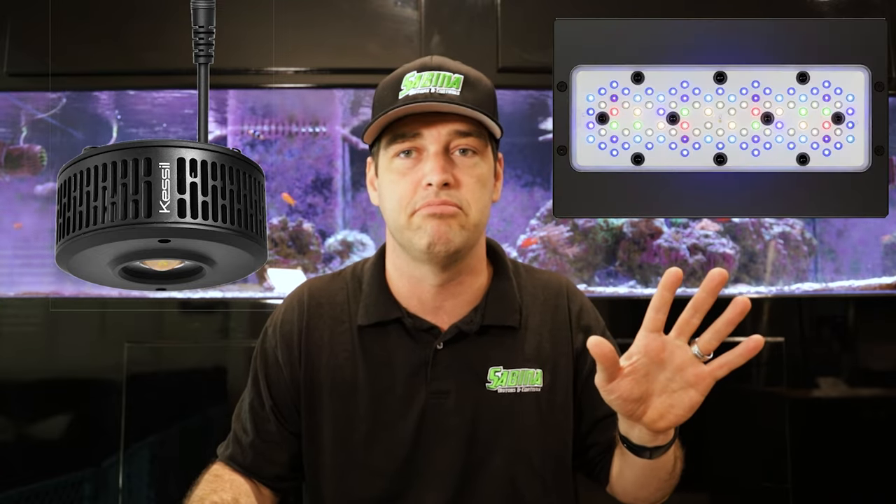What lighting should we use when doing a ULM? LED. That's the only way I would ever go. They are controllable, they produce plenty of light and PAR, they can grow coral, they can color up coral, and they don't require maintenance — which for a ULM is a big important one. I haven't done anything to these Ecotech Radions since I put them on this aquarium. You can't get less maintenance than no maintenance.